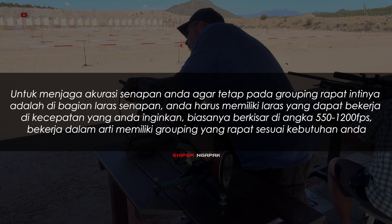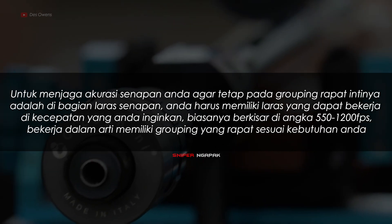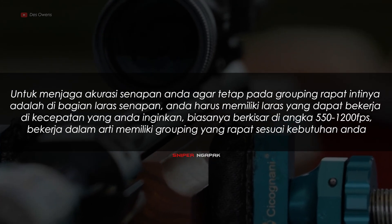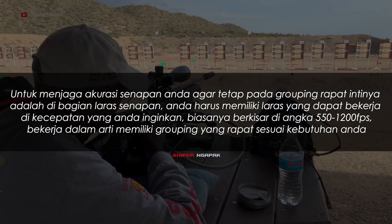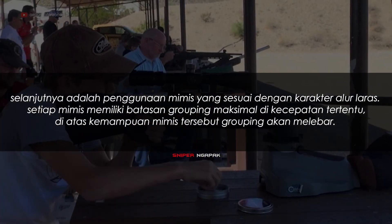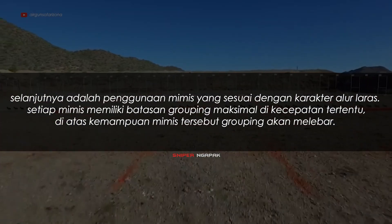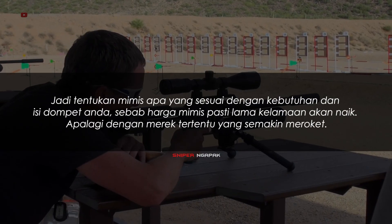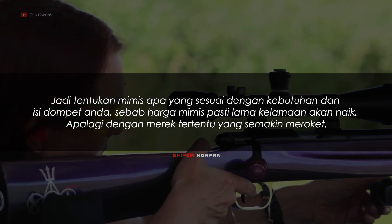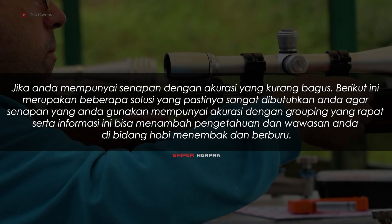Untuk menjaga akurasi senapan Anda agar tetap pada grouping rapat, intinya adalah di bagian laras. Senapan Anda harus memiliki laras yang dapat bekerja di kecepatan yang Anda inginkan, biasanya berkisar di angka 550 hingga 1200 fps. Selanjutnya adalah penggunaan mimis yang sesuai dengan karakter alur laras. Setiap mimis memiliki batasan grouping maksimal di kecepatan tertentu. Di atas kemampuan mimis tersebut, grouping akan melebar. Tentukan mimis yang sesuai dengan kebutuhan dan isi dompet Anda.